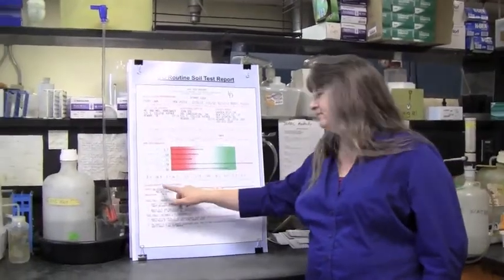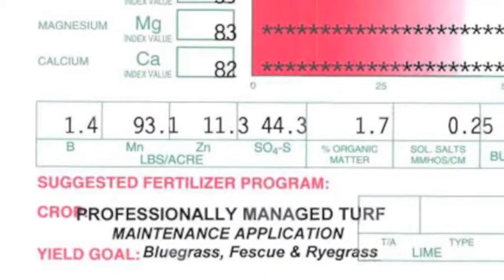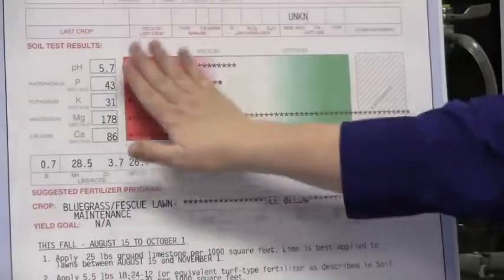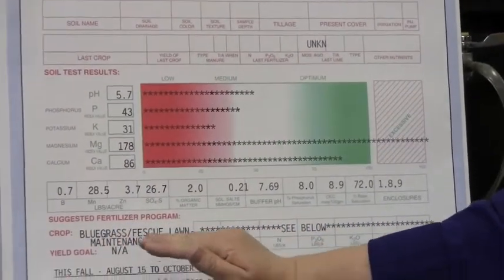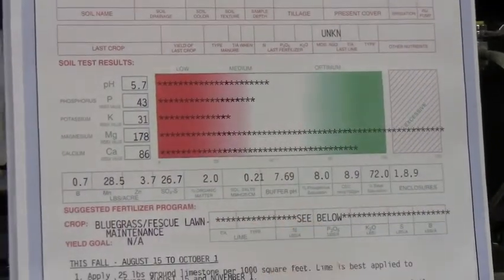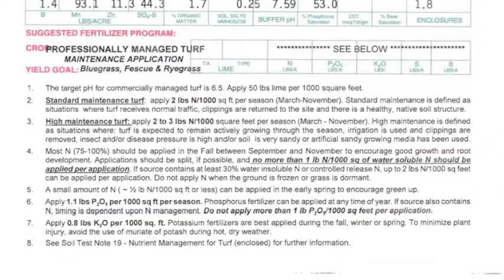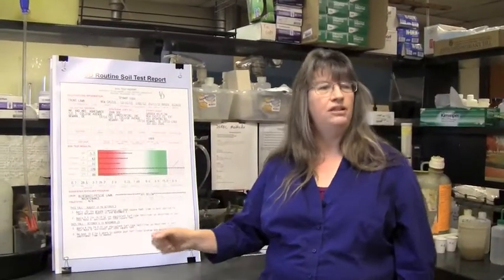This lower band includes boron, manganese, zinc, and sulfur — a measure of those micronutrients. If all the main nutrients are in a good place, then we get concerned about micronutrients. However, if your micronutrients are very out of balance, we may give you a recommendation to do a correction, and usually that's for certain specific plants. In most cases in Delaware soils, we've got more than enough micronutrients available. But occasionally in the southern part of the state, where the soils are very sandy, we may get some zinc or manganese deficiency.